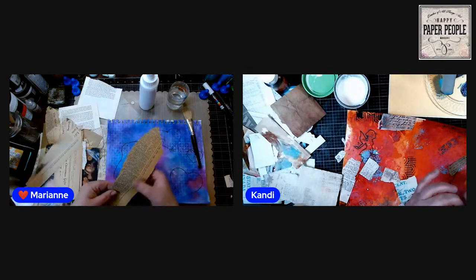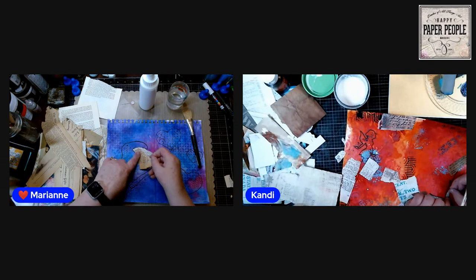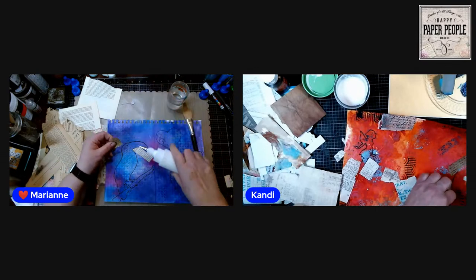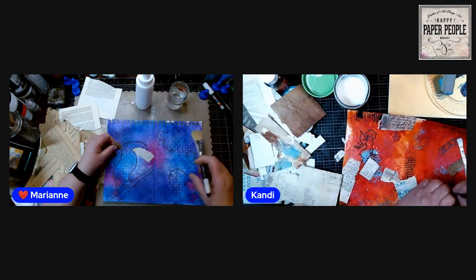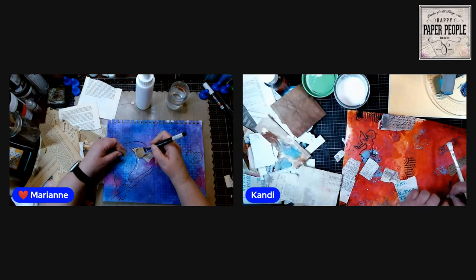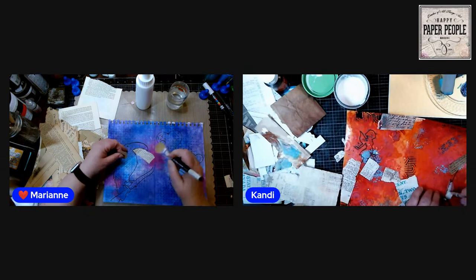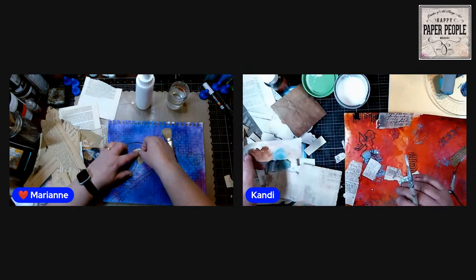I want to get in here along these edges. I'm going to do the edges first because I know I need to tear the shape right there — other than that, just slap them down anywhere.